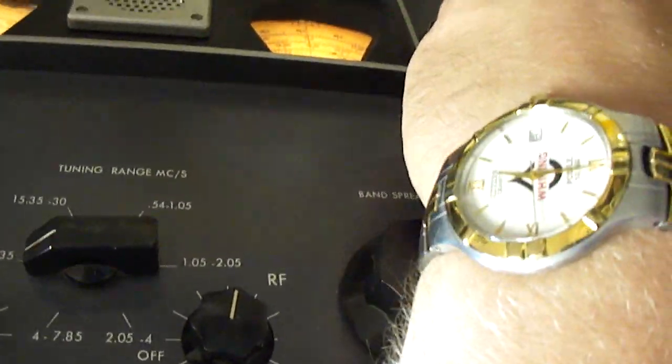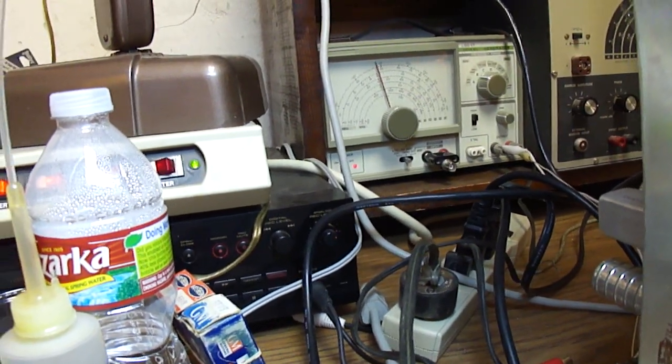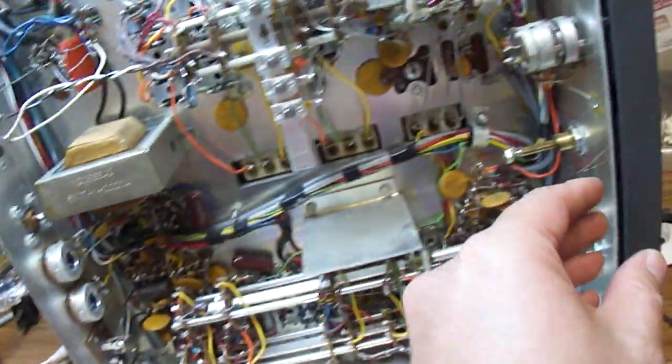I think that heterodyne is coming from the signal generator that I've got set to 455 kHz back here. So it is picking up some kind of a signal, but I think due to bad IF cans it's just not working like it should.